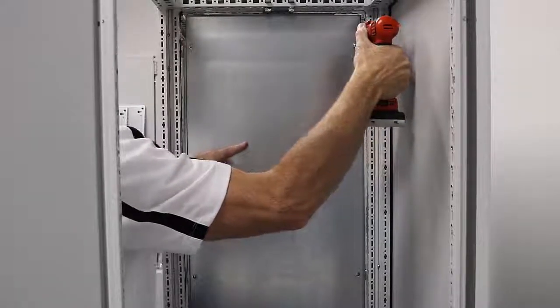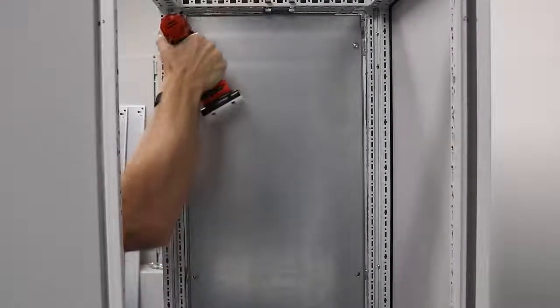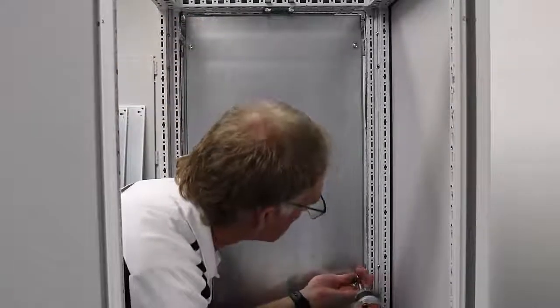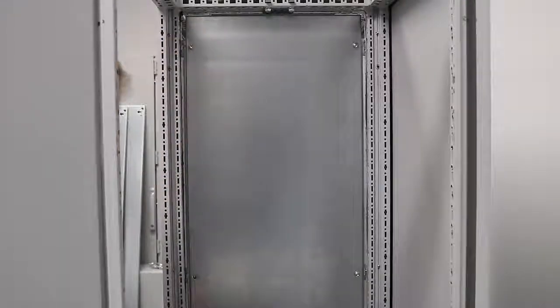These fasteners are T30s. I'm going to take my cordless screwdriver and my T30 Torx bit and install the screws through the panel into the threaded hole in each of the brackets. You're going to have four in the front and four in the back. These install in the vertical profiles only.